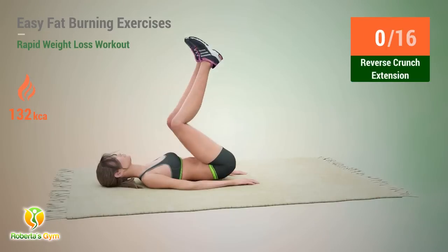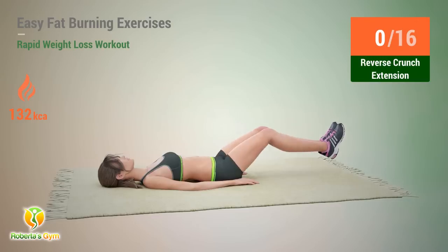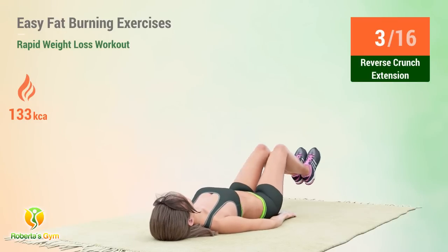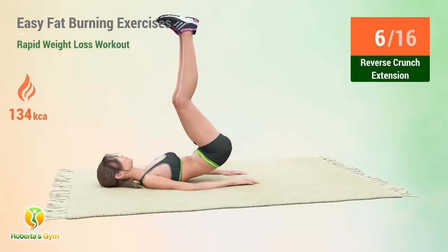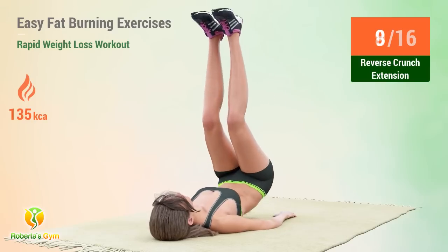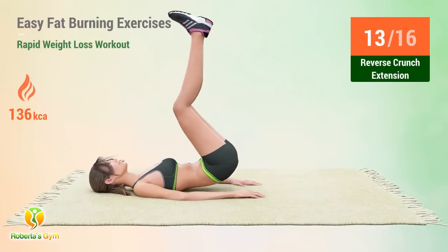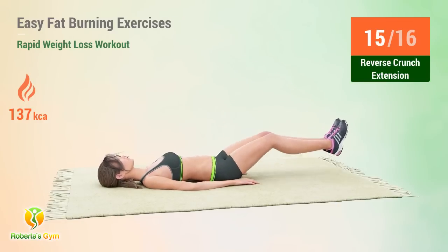Up next: reverse crunch extension. In 5, 4, 3, 2, 1, go. 1, 2, 3, 4, 5, 6, 7, 8, 9, 10, 11, 12, 13, 14, 15, 16. Rest time.